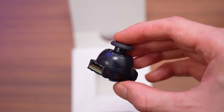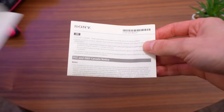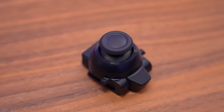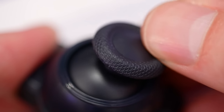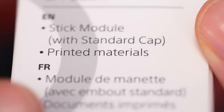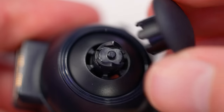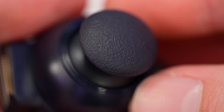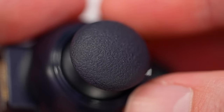Inside of the box, you get one thumbstick module as well as the user guide for installation. One very important thing to note is that the replacement thumbstick module does not come with any of the alternate thumbstick caps like you get with the purchase of a DualSense Edge. A replacement module only comes with the standard attachment, in which case you would need to pop it off and switch it out for the one you already have if you prefer the special convex design.